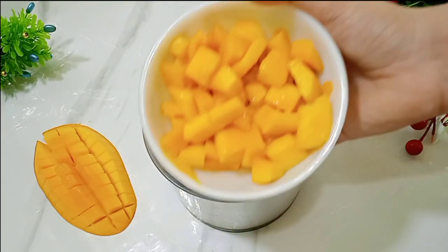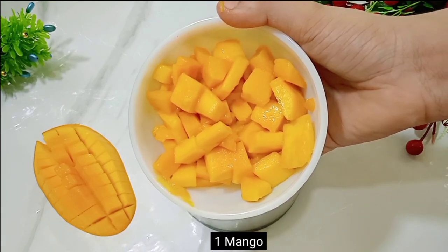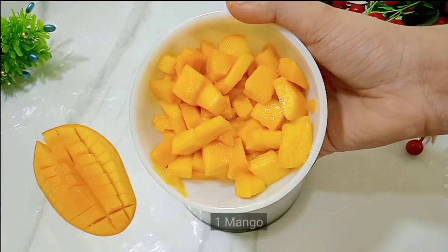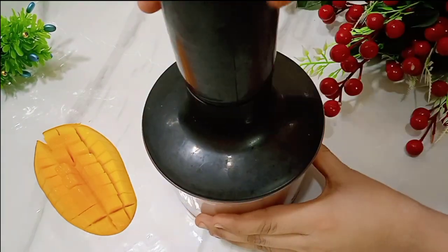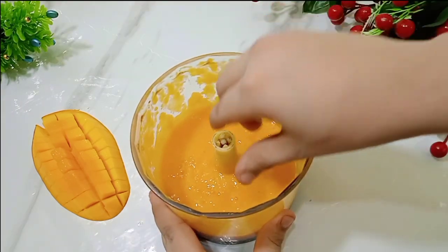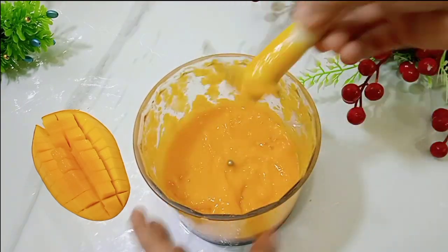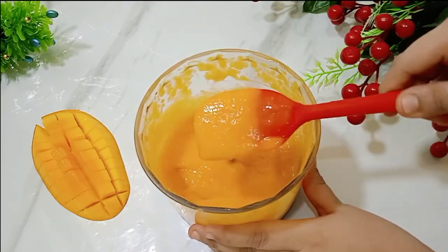Let's start the recipe. First of all, we have made the mango puree ready. I have made a small amount of mango puree — you can adjust the quantity as needed. We need to blend it well. You can see that the chunks of mango are well blended.